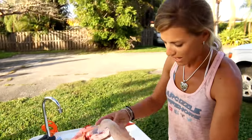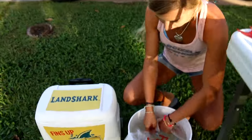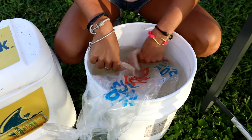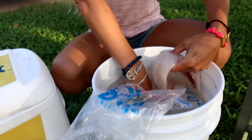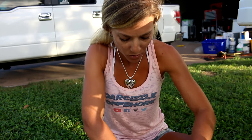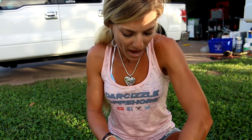Now I'm going to take my fillets into my salt water mixture that I've got over here with the ice. I'm just going to make sure all the blood and fish scales are off of it, then let it sit in here until I'm ready to bag it. Then we stick it into the bag and it's good to go. You can freeze it — we like to use a vacuum sealer to freeze our fish — or just go ahead and eat it right away.